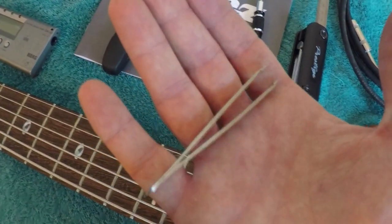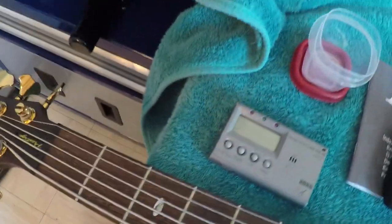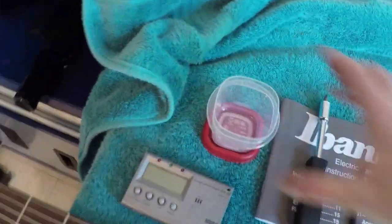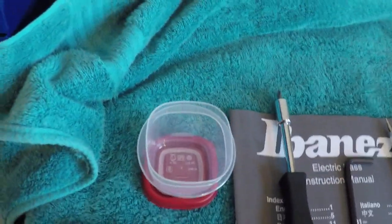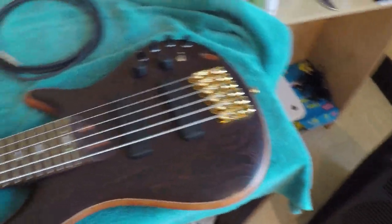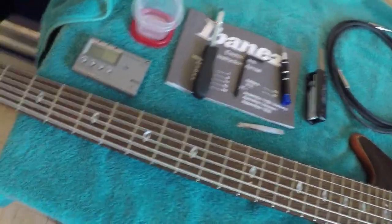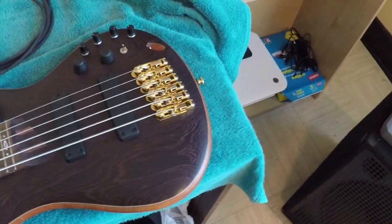A good set of tweezers will help you out for grabbing those little annoying screws so they're not falling all over the place. Also do yourself a favor and get a small container to put little screws and various parts in, so you're not chasing them all over the floor. Something that's going to be a real asset in anything you do hands-on is a clean work environment — a nice big table where you can work. Put a towel down so you don't scratch your instrument, and you'll be laughing.